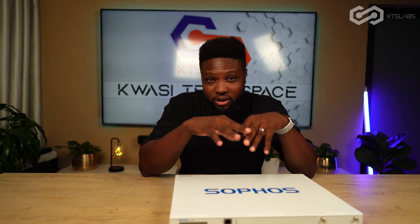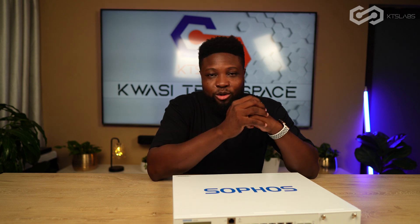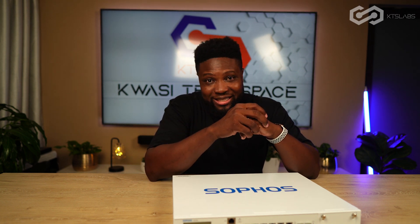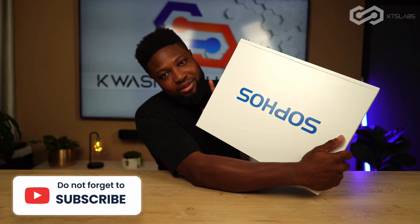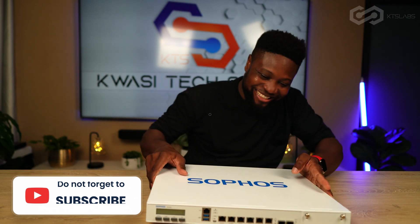Thanks guys for joining me on this quick episode, just checking out this Sophos security appliance. Don't forget to follow me on my tech unboxing channel, Quisitech Space — I do general tech unboxing over there. Make sure you subscribe, like, share, and comment below, and follow me on Instagram. See you in the next video.